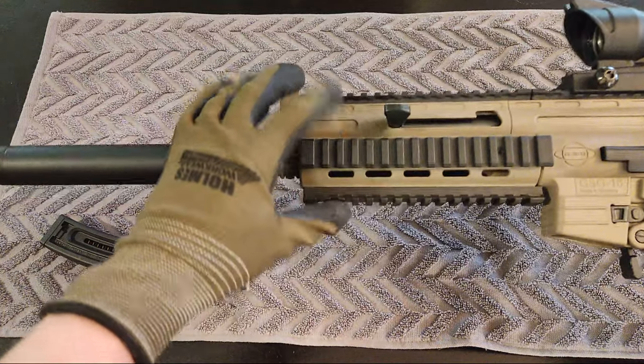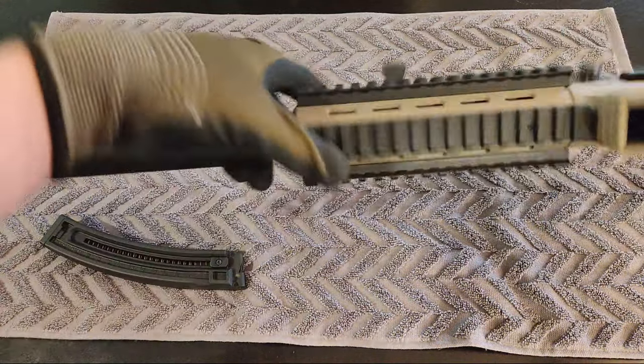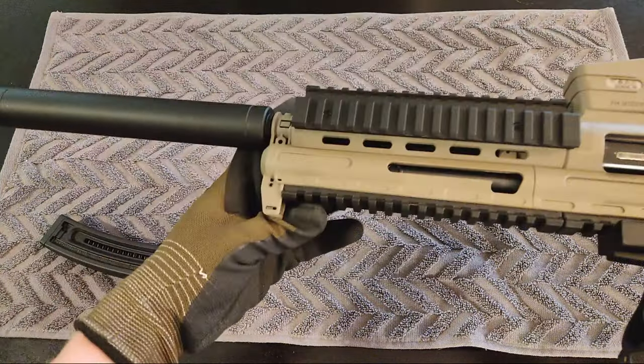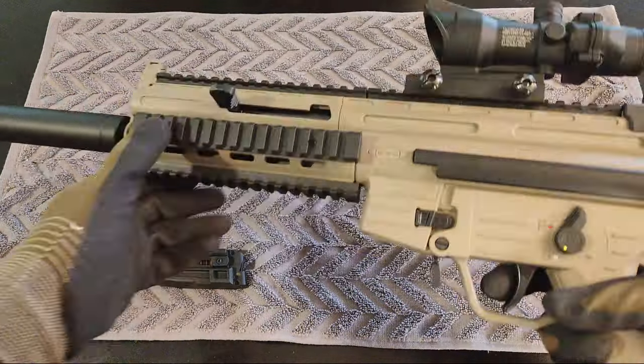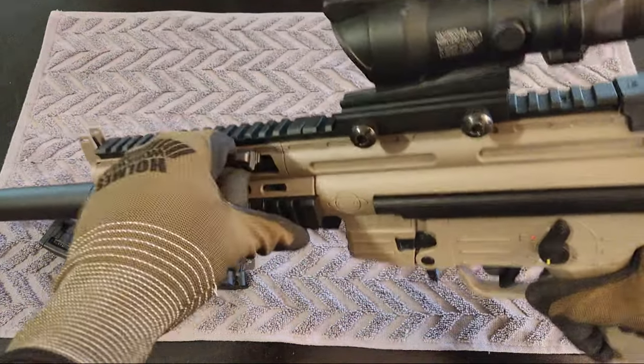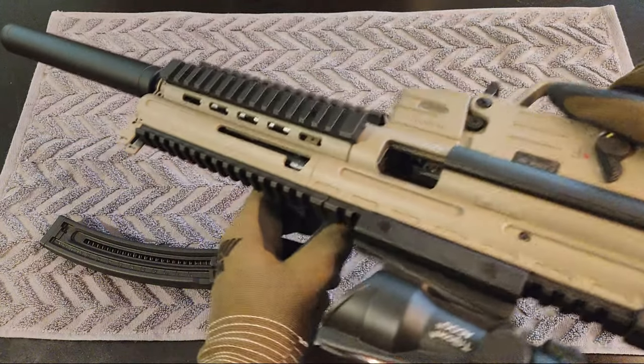Next you have a polymer body with polymer rails and a quad rail setup. The charging handle is on this side but it is ambidextrous and you can change it over to the other side if you want. To cock the rifle you pull back on the charging handle and lift it upwards, and that will lock it back and lock the bolt open.